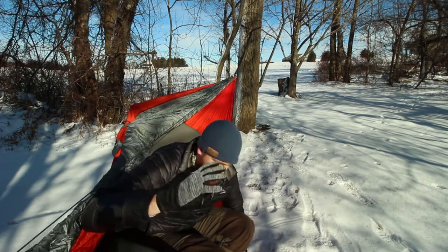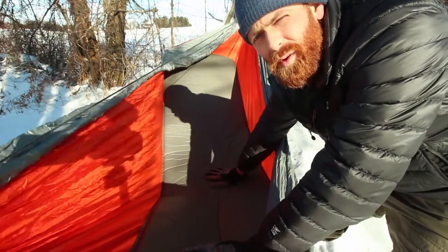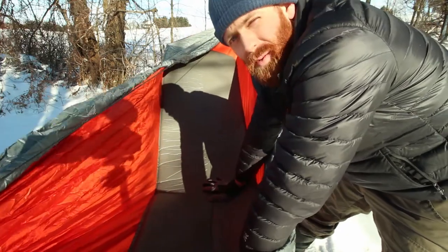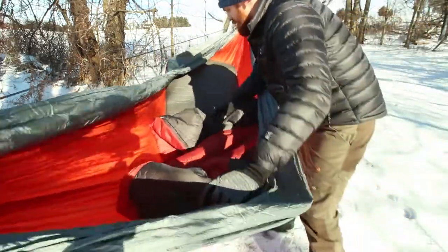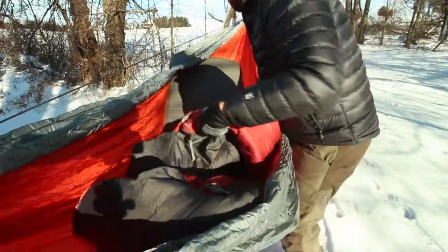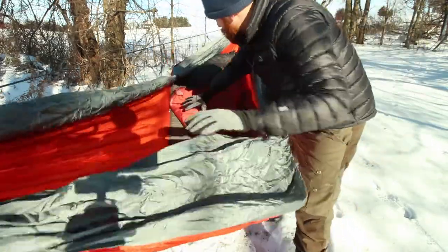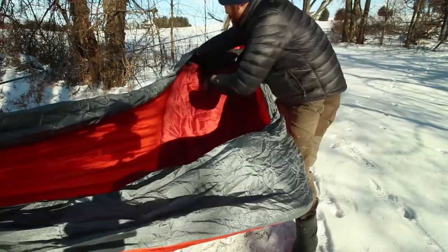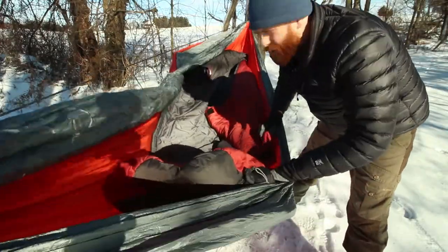It does the job especially when temperatures are only getting down around 30 degrees or so. I did a trip in October with this pad and it probably hit 32 degrees — I was comfortable underneath me. You may also be wondering: did I use a sleeping bag? Yes. This is a Kelty Minstrel 20-degree sleeping bag. This certainly keeps me warm down to 20; I've actually taken it down closer to 15 and was perfectly content. I unzip it, open it up, hop in, zip up — good to go.